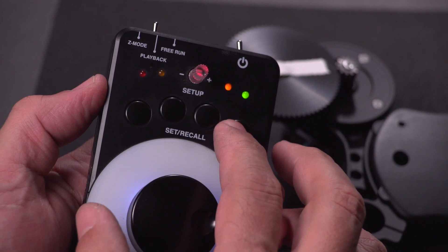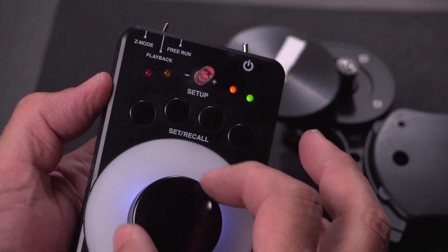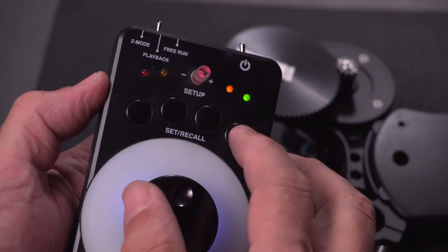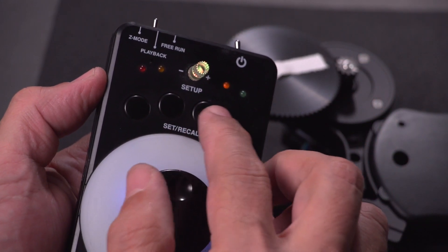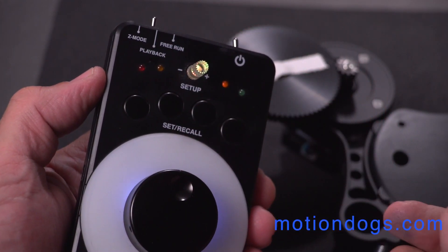In playback, the knob doesn't work, but positions you've set earlier in free run can be recalled. You go to playback and you can get to those positions at a speed that you dial in.